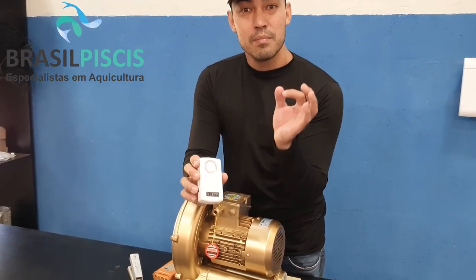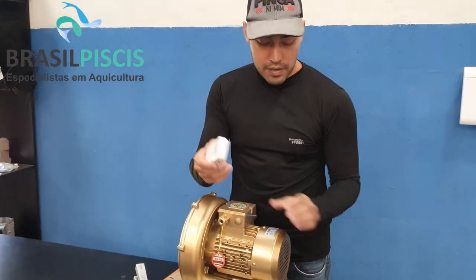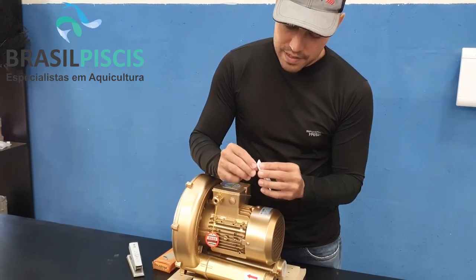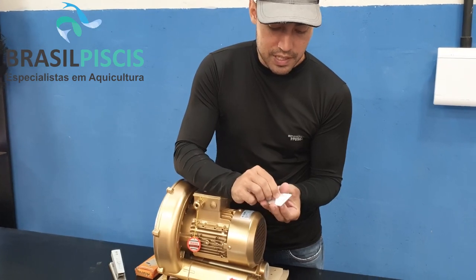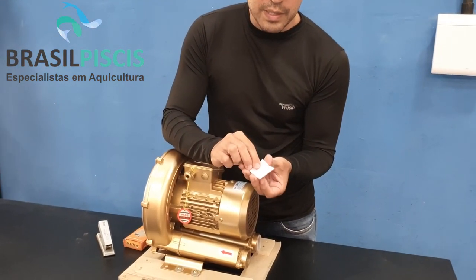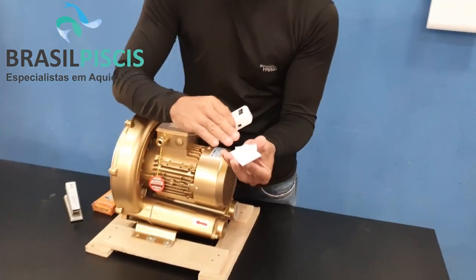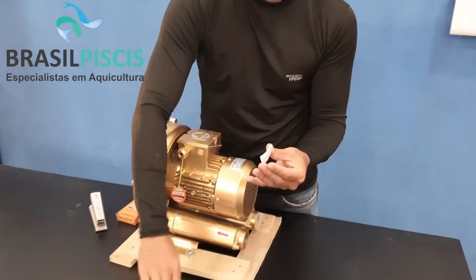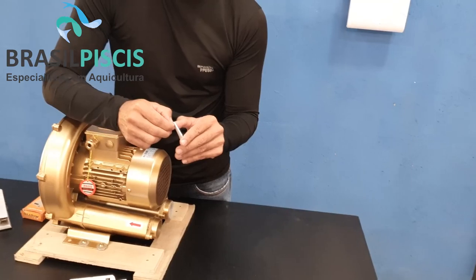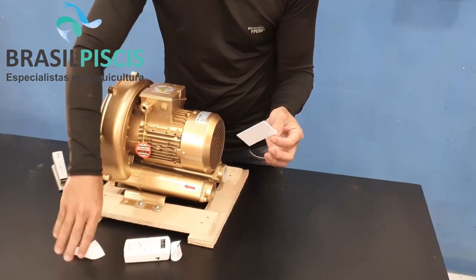It's an alarm triggered by sound and also by movement. How does movement work? You take your double-sided tape — fita dupla face — which already comes with the product. You attach it to a surface that you want. For example, I want to put it here on my motor.